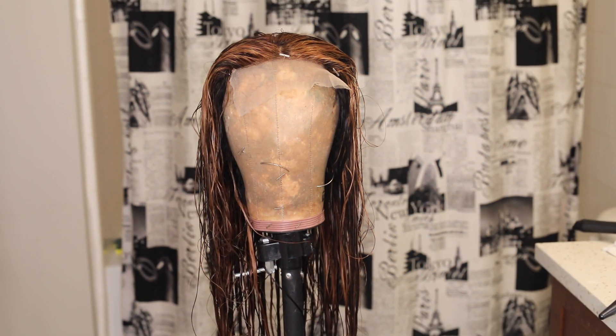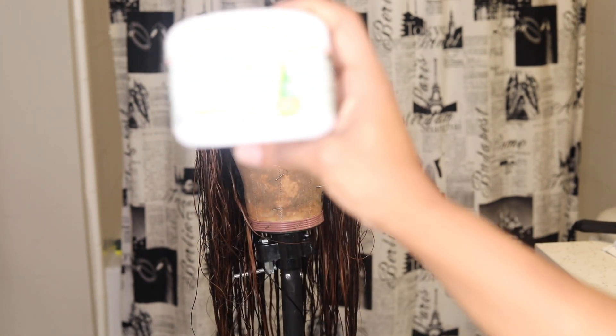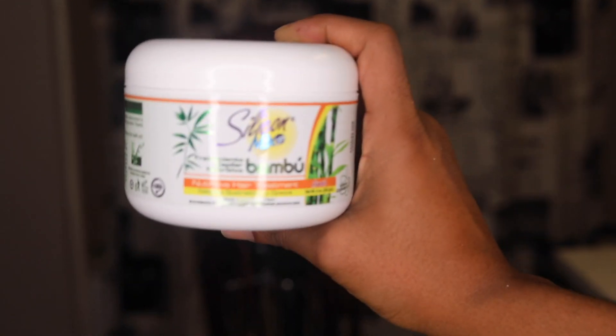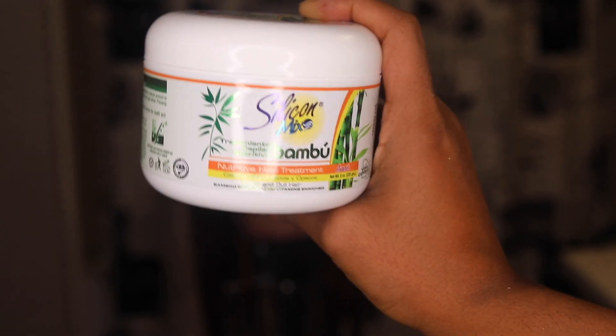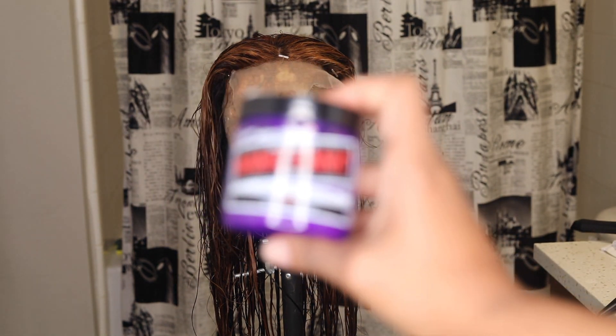After I rinse out the lightener, I am going to tone the hair. I'm going to use Silicone Mix by Avanti — the bamboo formula — to make the hair soft and moist and have some life to it. I'll dry it out and also use Manic Panic in the color purple just to tone that brassiness and get it more lifted to a golden brown color. So you'll definitely see how it'll look.